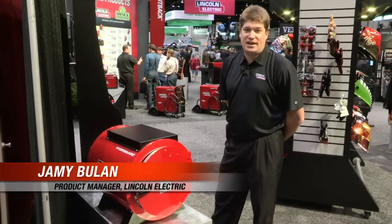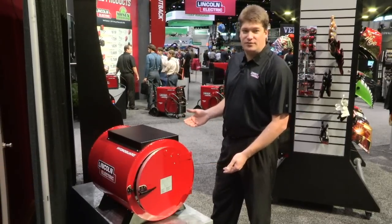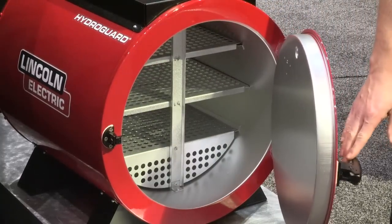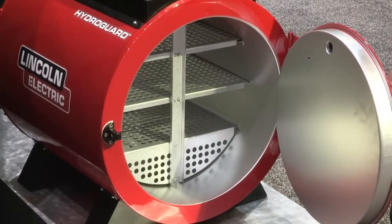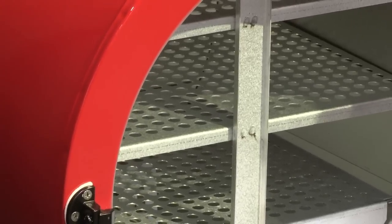We're at 2011 Fabtech. One of our newest products is the 350-pound bench rod oven. It has two different versions: 150 and 230 volt input. It's meant to keep your stick electrode or your MIG wire moisture-free.